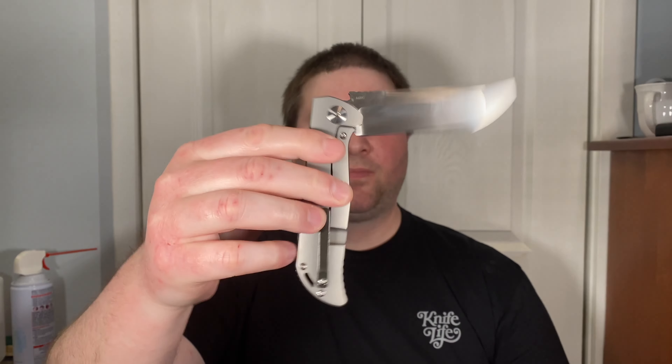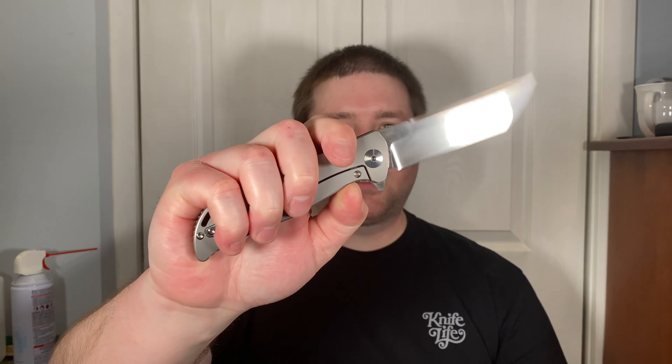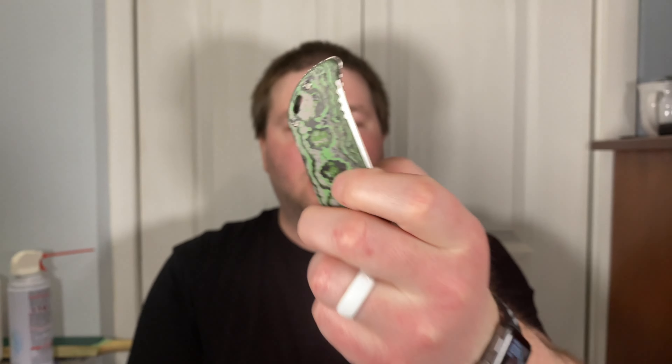Hey guys, Kev here, and I want to do my full review on the Riott K2 knife Joker Edition with the fat carbon scales — green fat carbon scales. Very interesting knife. I played with this a good bit while it was here but I didn't carry it much, basically because it has this zirconium clip and backspacer, green fat carbon scale. It's just an expensive knife with fancy materials.